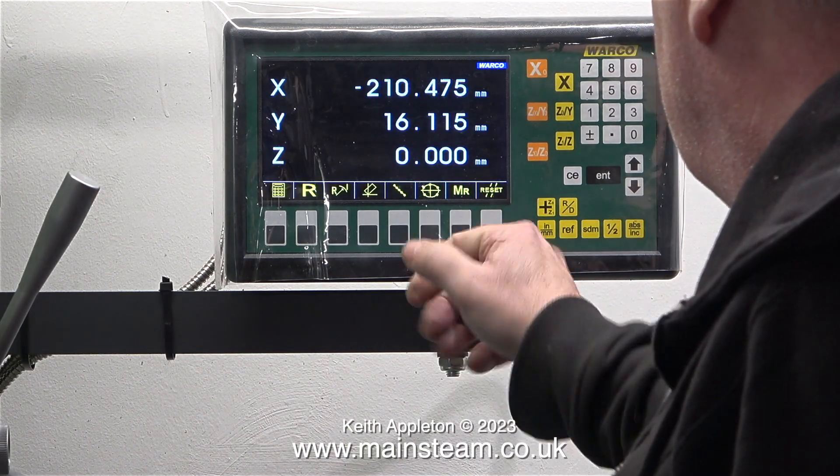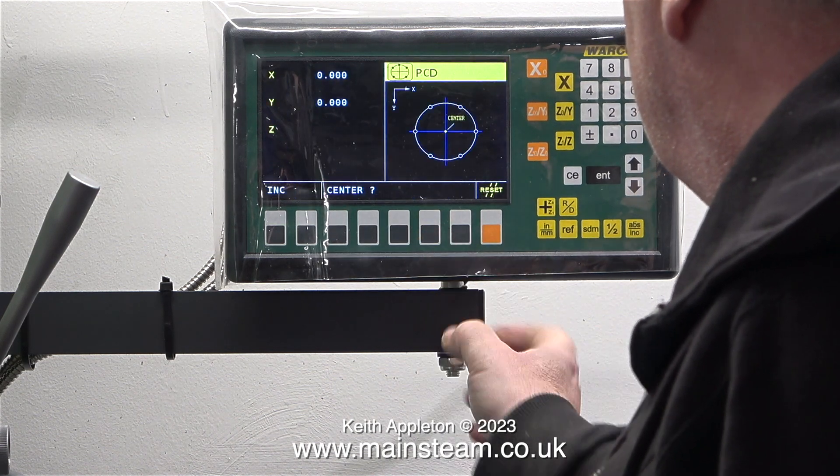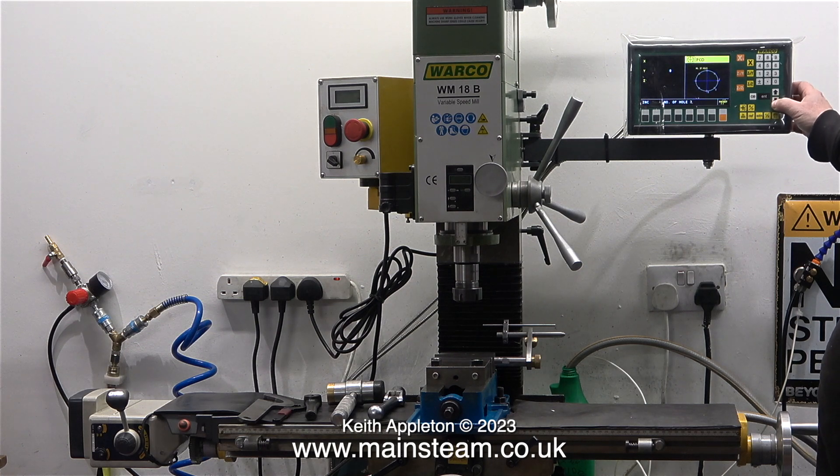It's not all bad news in this episode. This is the new DRO that Andrew received from Warco. It's fitted to his Warco WM18B milling machine, which is quite a good machine and works very well indeed. Andrew keeps suggesting that I buy one of these, but I like the really crappy one that I've got — it cuts metal and cuts it very well.